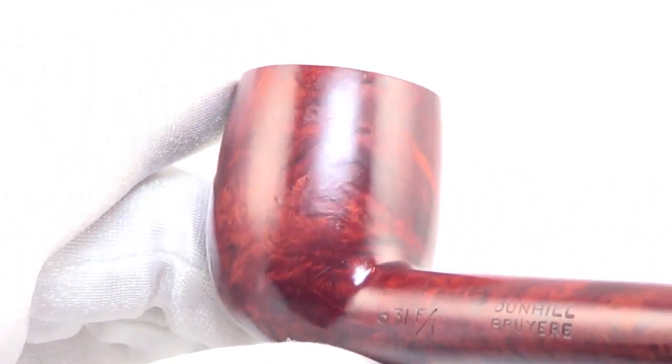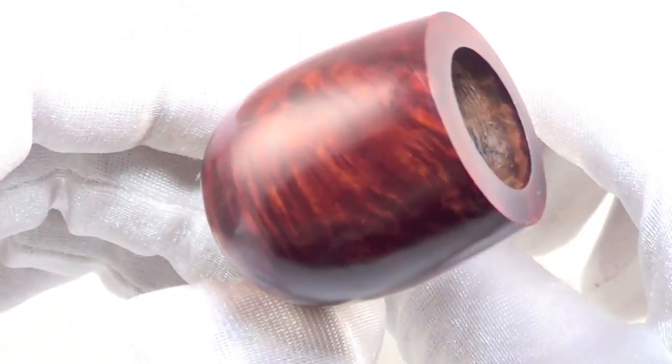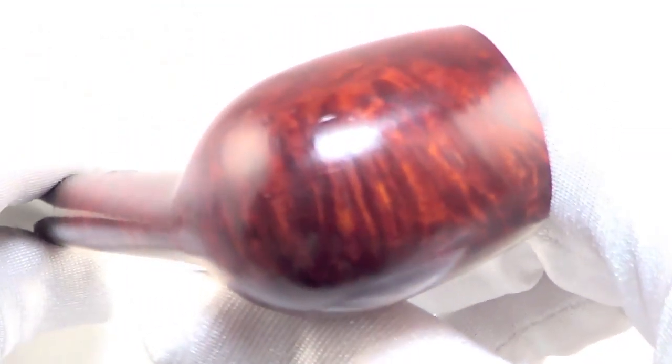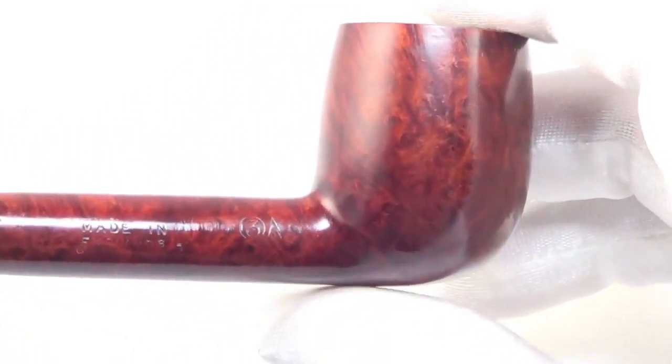With that Bruyere finish, you get a nice light reddish color to it, with that classic cross grain on the front and back of the bowl, and the bird's eye grain on the sides.